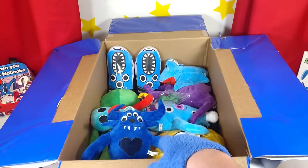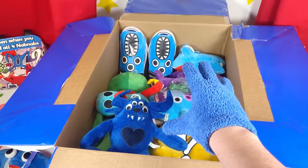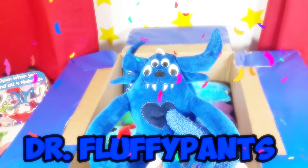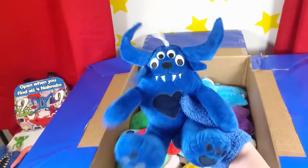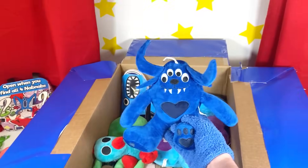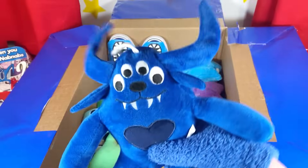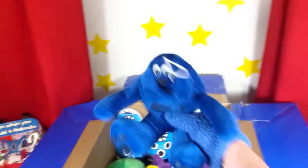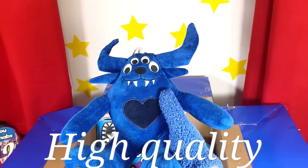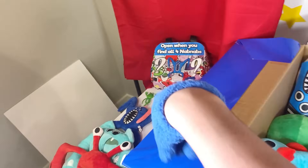Oh my gosh, look who we just uncovered! We're getting closer and closer to the Nap Nap shoes! Wait a second, is that Dr. Fluffypants? No way, it actually is! Look at this — Dr. Fluffypants, I can't believe we just found you! You are so awesome! Just look at this plush, it is so cool! And he even sits down! It's such a high-quality plush! Dr. Fluffypants, let's add you to our collection!